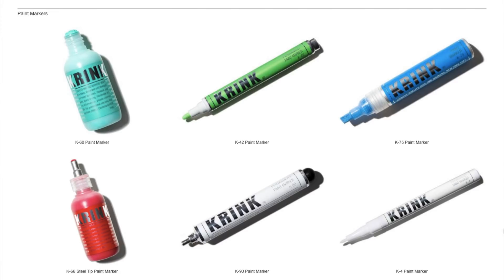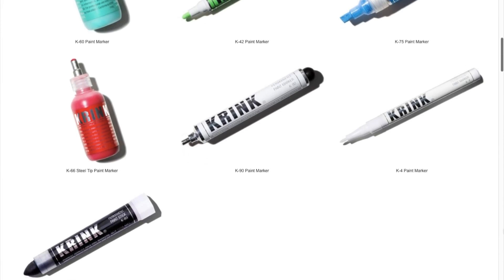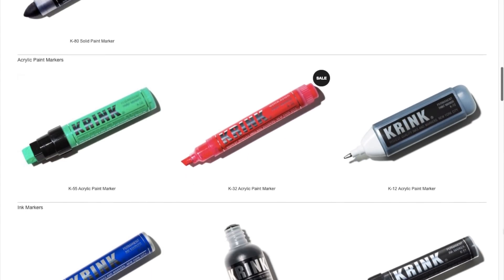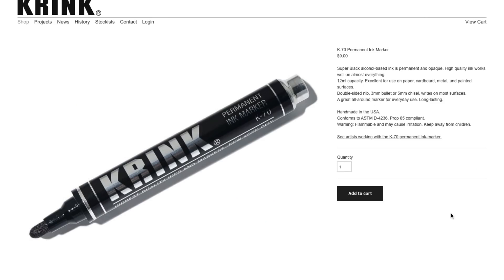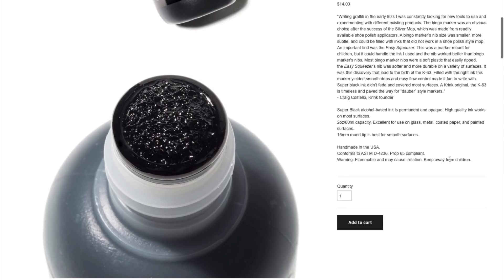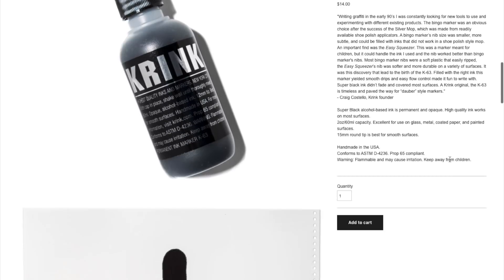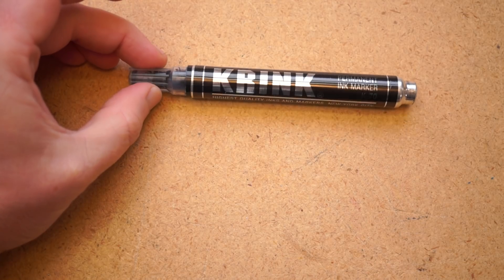If you haven't heard of the brand Krink, they're a New York-based boutique brand of graffiti art supplies. And if you can get past whatever negative feelings you may have around graffiti, their catalog of paint pens, ink markers, and spray paint is fascinating. More than any other group I know, graffiti artists are very particular about their permanent markers and demanding about how well they mark up multiple surfaces. And if Krink has built a reputation with them, I had to try one out.